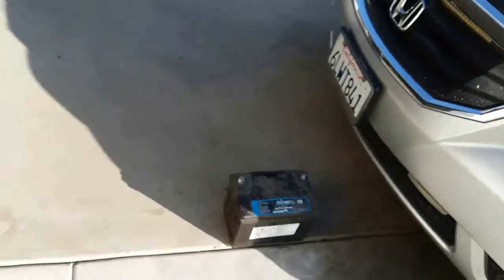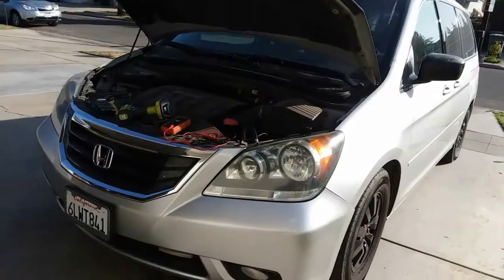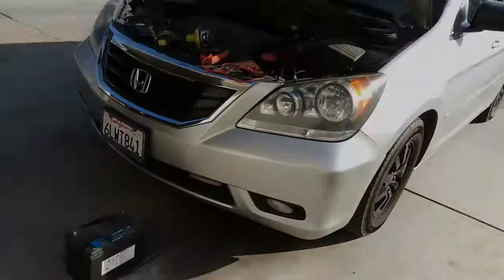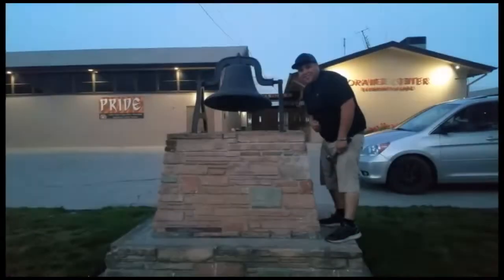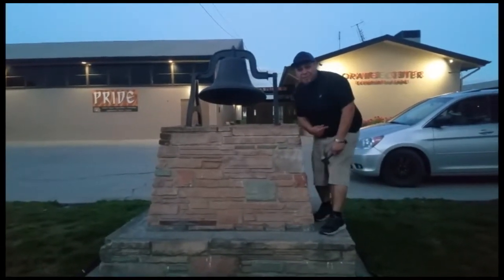And that is how you remove a battery from a 2010 Honda Odyssey. Thank you for watching. Please like and subscribe. Don't forget to hit that bell.